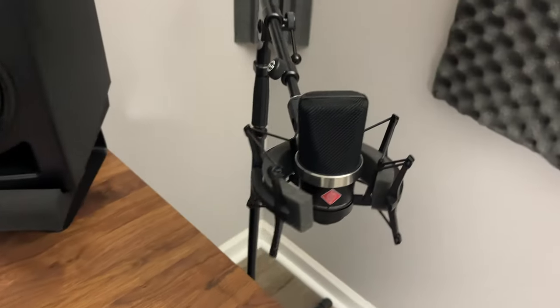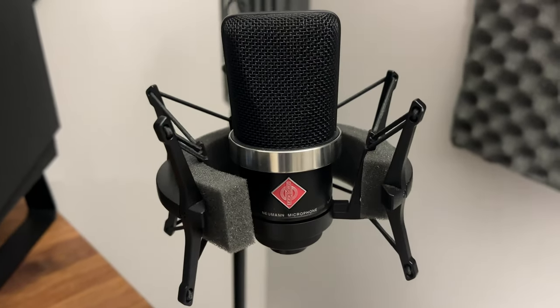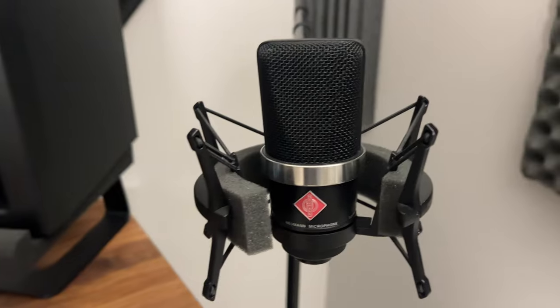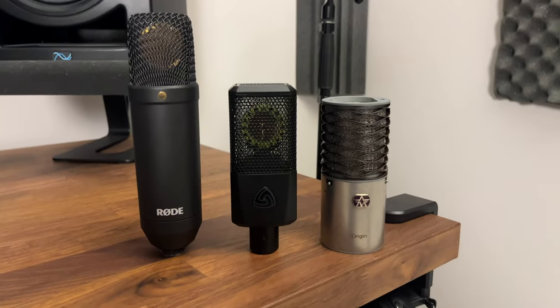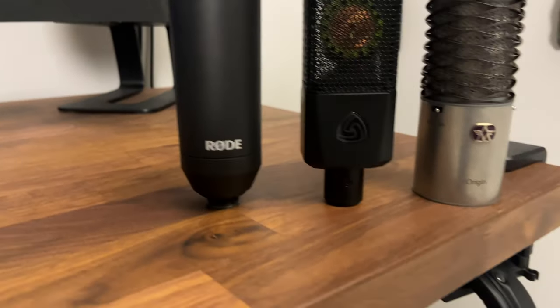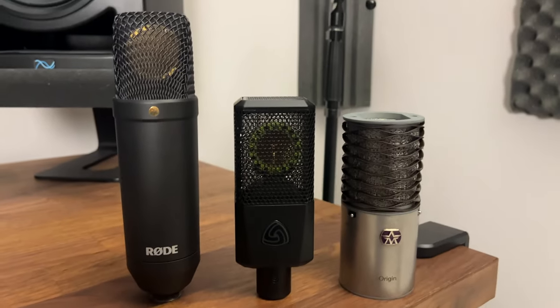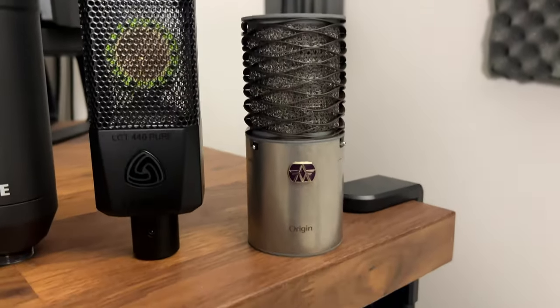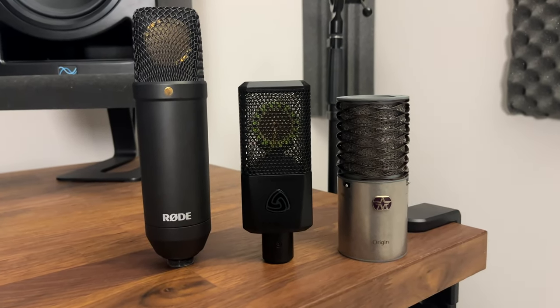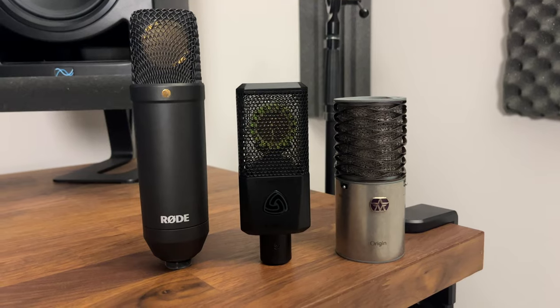Now let me show you my mic locker. This is the Neumann TLM-102 condenser microphone, and I've used this mic on every single one of my talking head videos. These right here are my favorite budget condenser microphones: the Rode NT1, the Lewitt LCT 440 Pure, and the Aston Origin. I have made reviews on all three microphones, and I'll leave that playlist on the screen in case you want to hear how they sound.